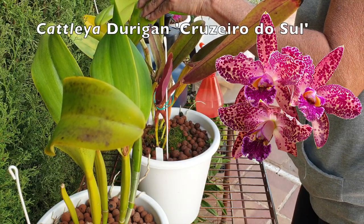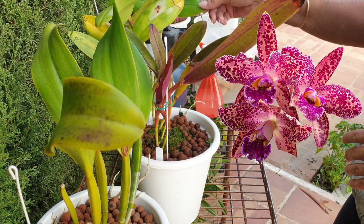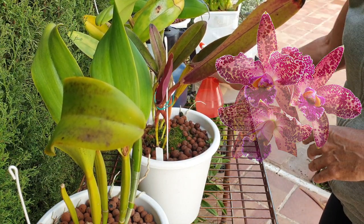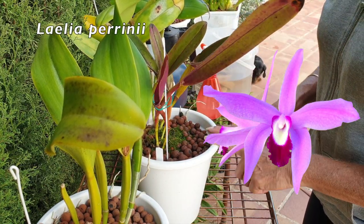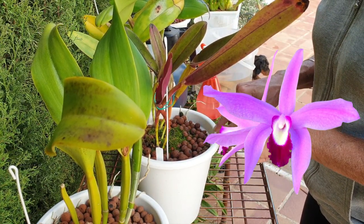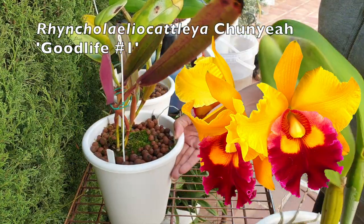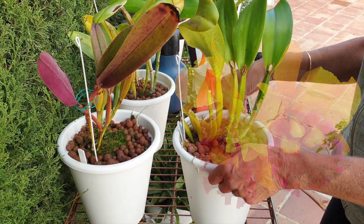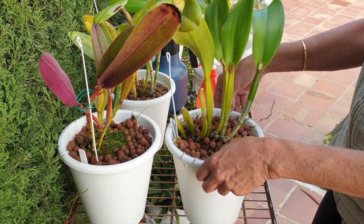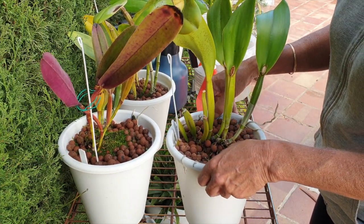I've dealt with my Catlia Durigan — she's a little bit of a scale magnet as well. I've dealt with my Lelia Perinei; she is in active growth, so she has had some calcium magnesium before she goes inside. And with my Chunya Good Life as well — not in active growth, no sign of root growth. And I think this morning I put just water into the reservoir.